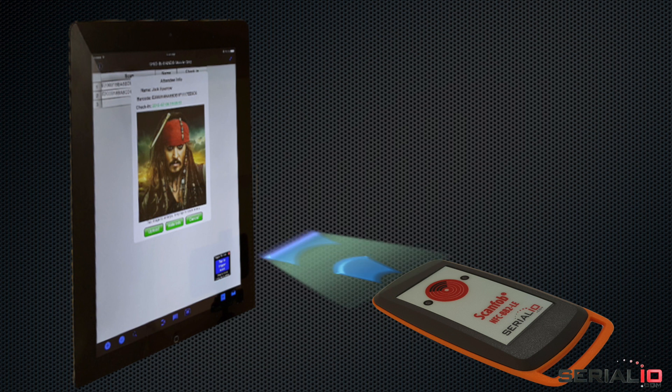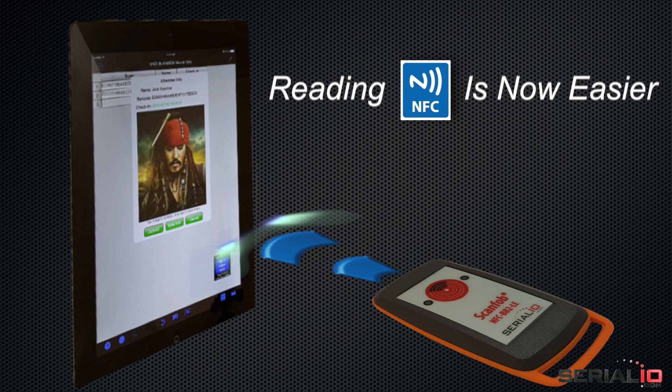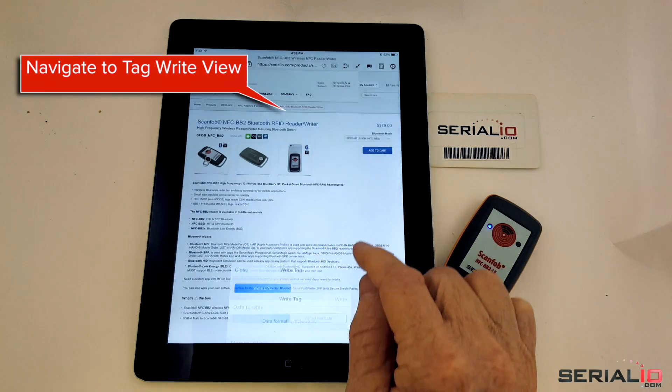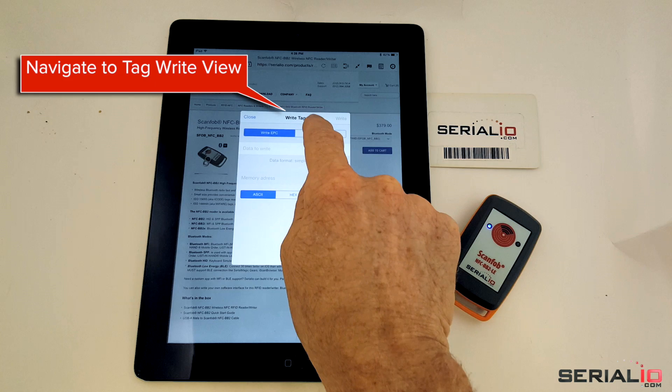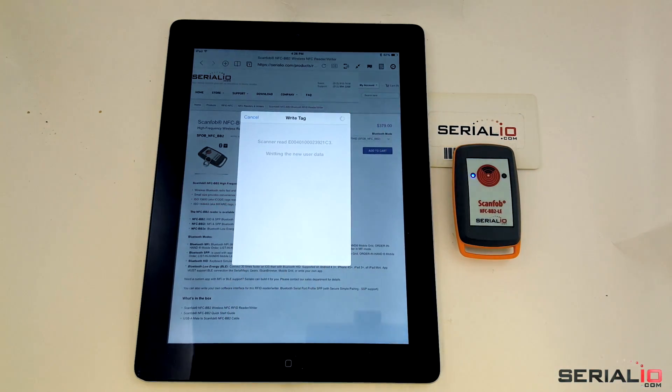Need to write NFC user data? NFC BB2 makes that easy using iScan browser and other apps. Tap the device manager icon, navigate to tag write view, enter the information to write and tap. Hold the BB2 near the tag and data is written.